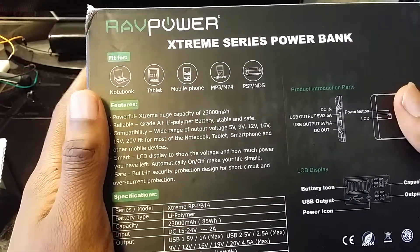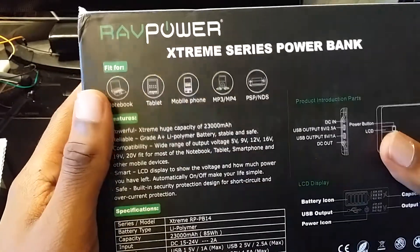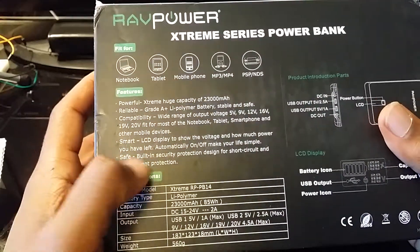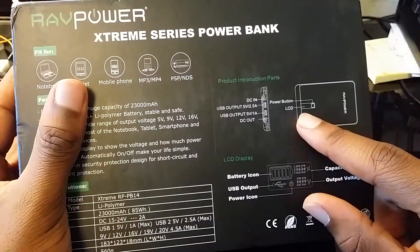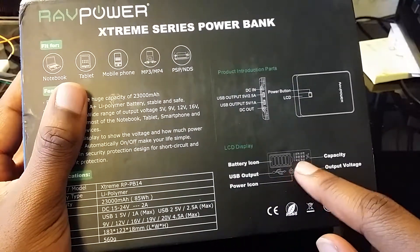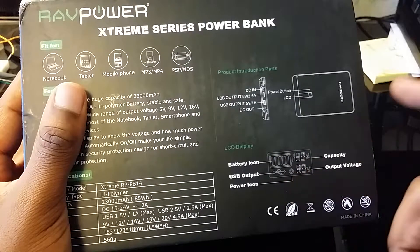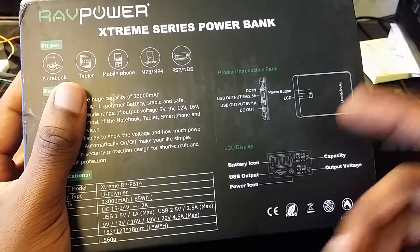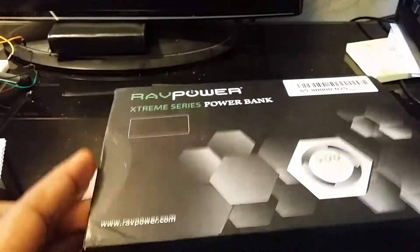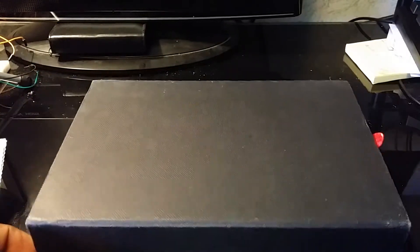It's a very huge capacity — 23,000 milliamps. If you were just using this for a cell phone, I'm sure this thing could charge it up at least maybe 10 times. It also has an LCD that shows you the voltage and how much charge you have left, and you can change the output voltage from 9 volts to 12, 16, 19, and 20 volts.